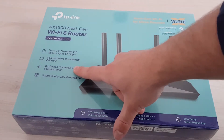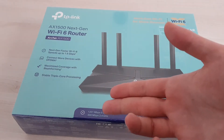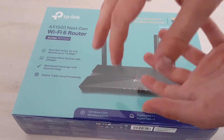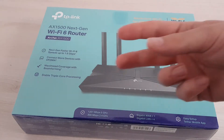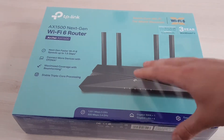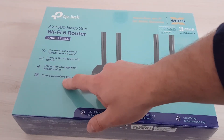It has beamforming. What this does is it creates a direct connection between the router and the device, so it doesn't just make that sphere of Wi-Fi — it also makes a direct connection, like it focuses signal in a direction. We'll see if that's true, because I really think this is some marketing stuff, as is the next characteristic.